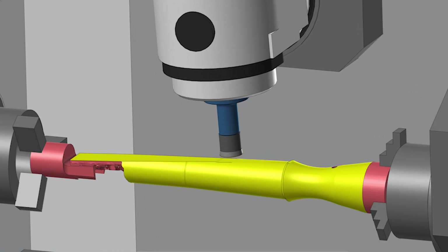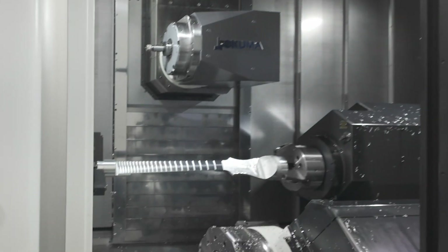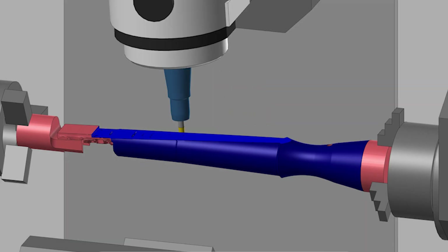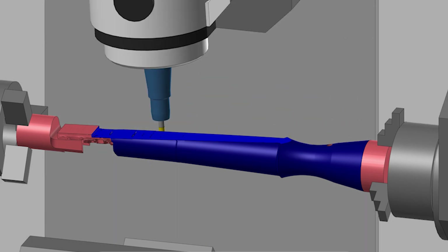We used a lot of feed mill technology where we could. There were some spots where we thought it might work, but on the neck you're holding between centers, and your forces on the feed mill sometimes are axial. So we found we had to pivot a couple times and move back to solid carbide, non-feed mill style, and just send the forces back into the spindle. And that worked like a champ.